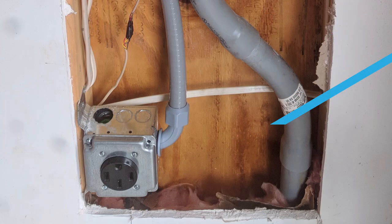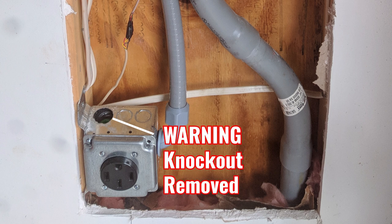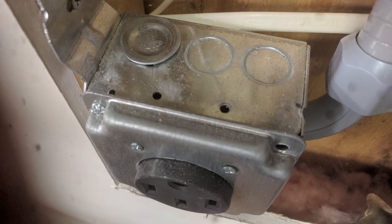I did make a mistake early on by knocking out the wrong piece of metal from the box and switching over to the side. You can't leave a hole in your electrical box because if anything gets in there it can short, start a fire, and it's a safety hazard. Fortunately, they make these metal replacement knockouts that you can put in and it'll secure it correctly.